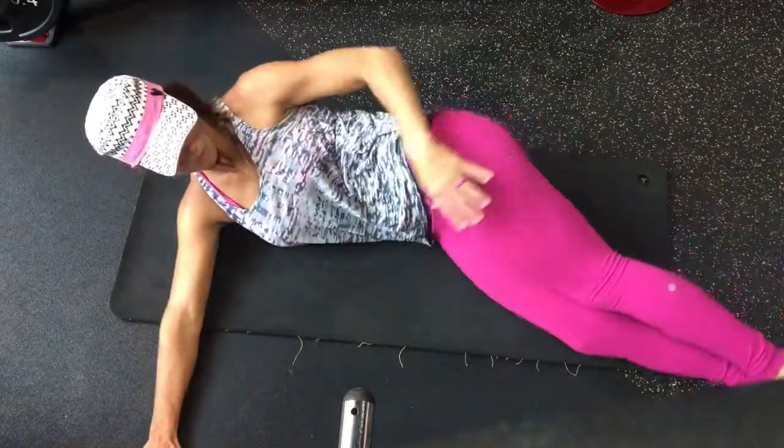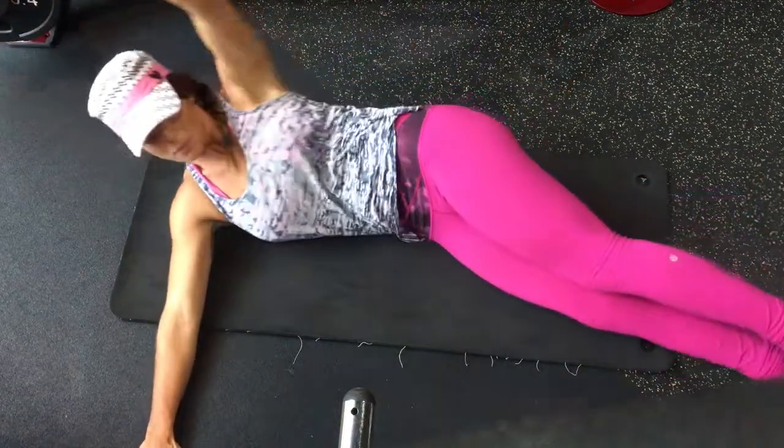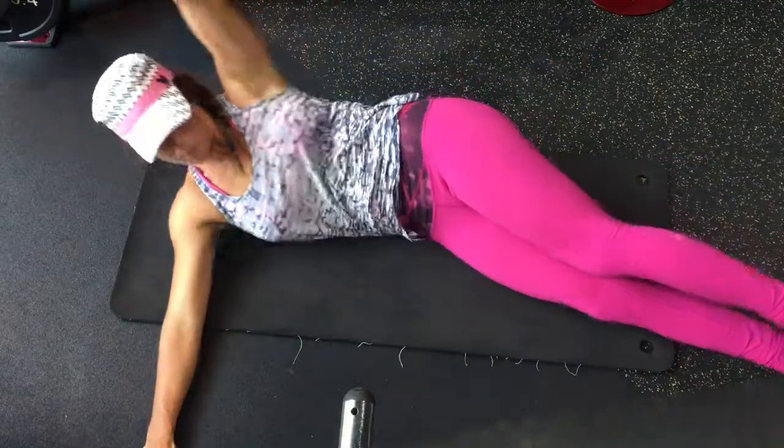Alright, the next exercise I have for you is the V-Up Crunch. Let's do like 3 sets of 12 reps on each side.